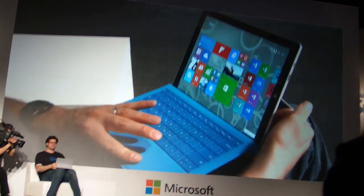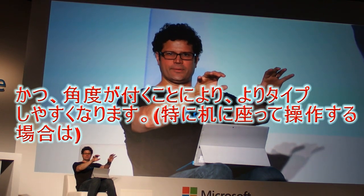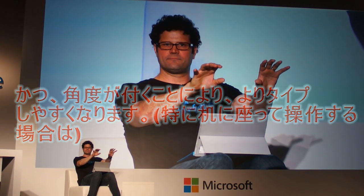In addition to giving me more stability in the lap, I now have a more ergonomic position where my hands are able to angle up just a little bit for a more natural typing experience, even more natural than on many laptops.